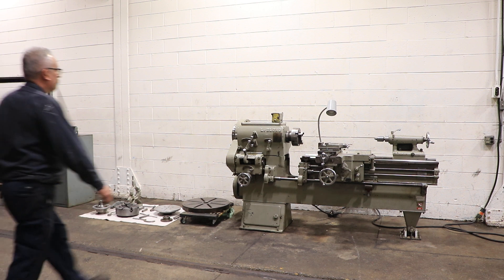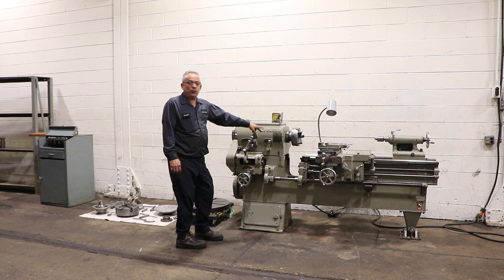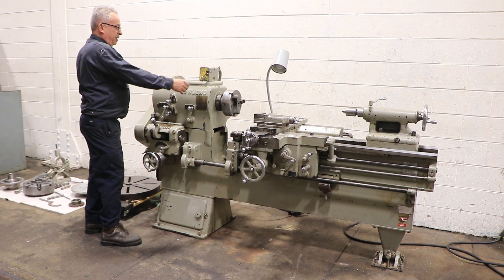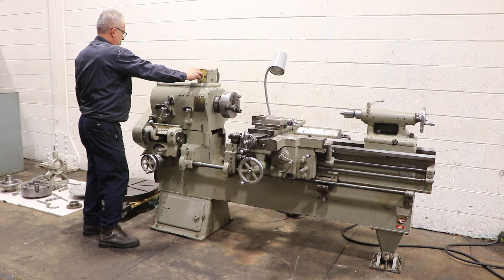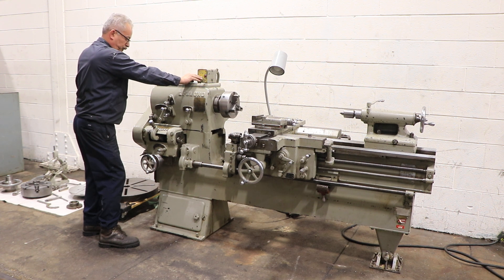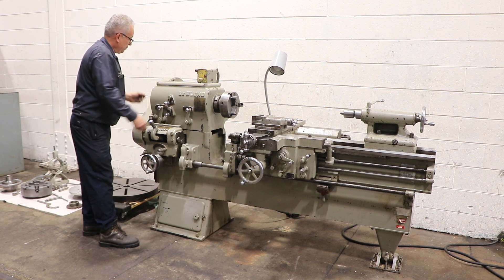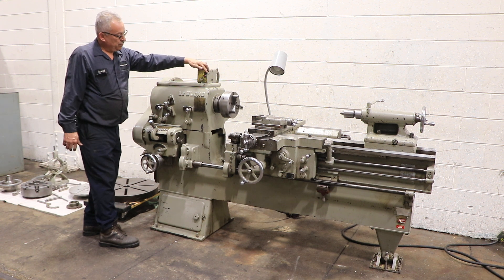We're going to run it for you right now. The machine has a variable speed spindle from 12 up to 600 RPM — we're in the low range, from 12 up to 698. Right here he's variating it. Forward and reverse. Now another speed range, a little faster.